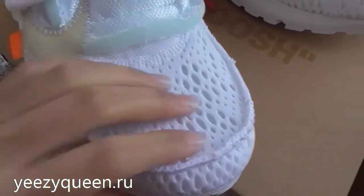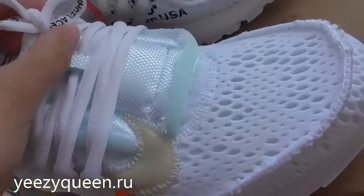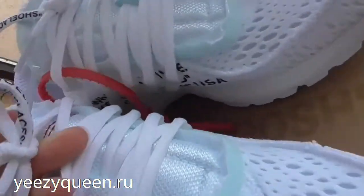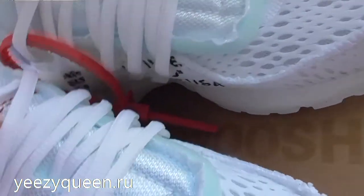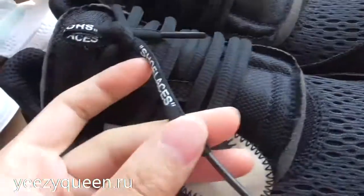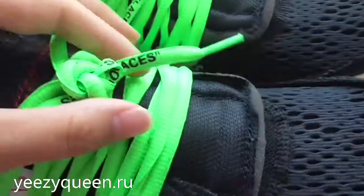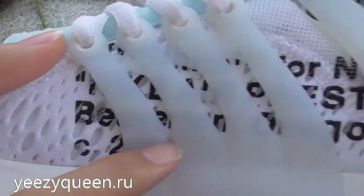The upper of the shoes is so soft, and we can find on the tip of the shoe the laces. They have the 'shoe laces' text on them. Take a close look at the lateral side.